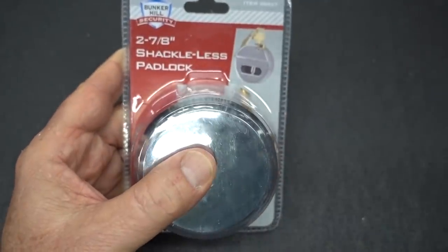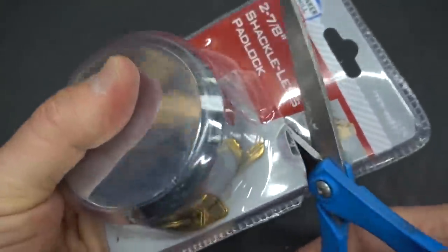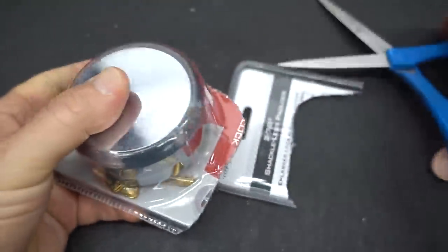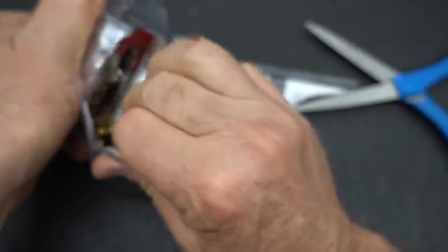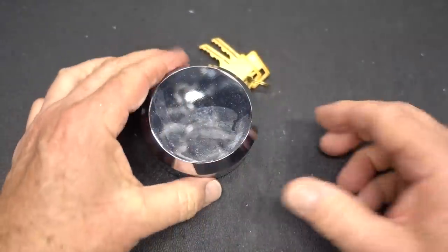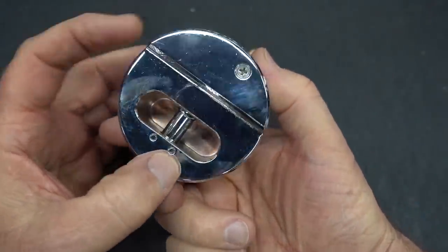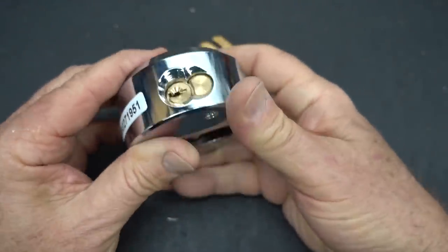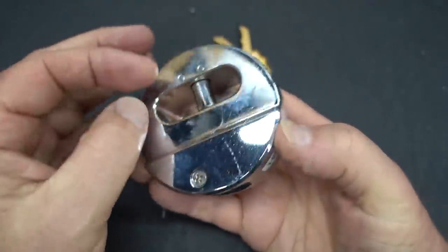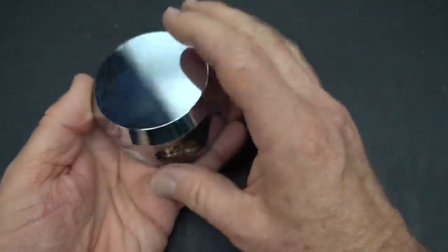Let's go ahead and take a look at this guy. Let me cut this thing open and grab some scissors. Try not to cut through the key, although I don't think it's really going to matter — I don't think we need that key. All right, let's take a look at this guy. Very shiny. Pretty. Typical puck-type lock designed mostly for vans. It fits flush against the locking surface and fits around the hasp. Shiny, except for my smudgy fingers.